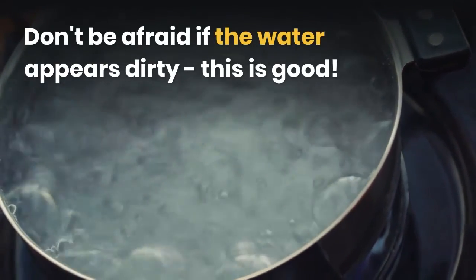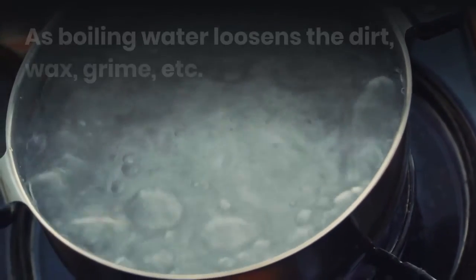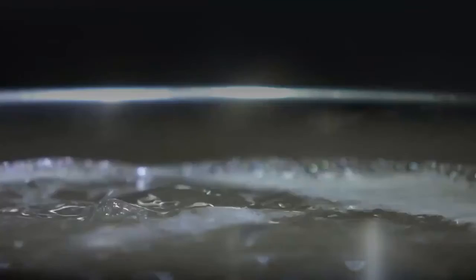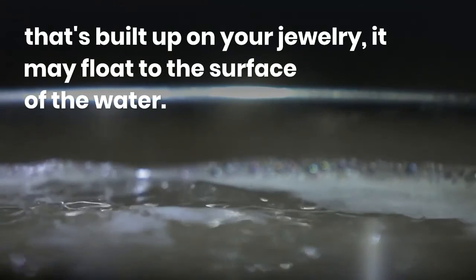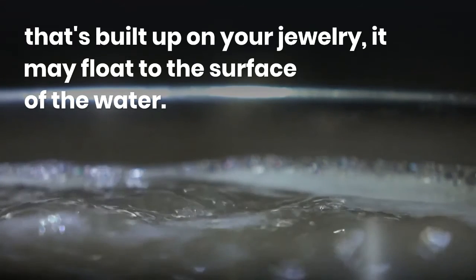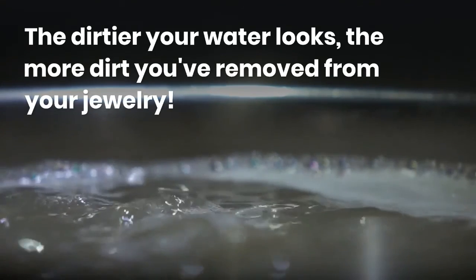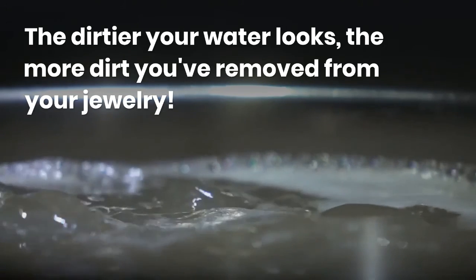Don't be afraid if the water appears dirty — this is good. As boiling water loosens the dirt, wax, grime, etc. that has built up on your jewelry, it may float to the surface of the water. The dirtier your water looks, the more dirt you've removed from your jewelry.